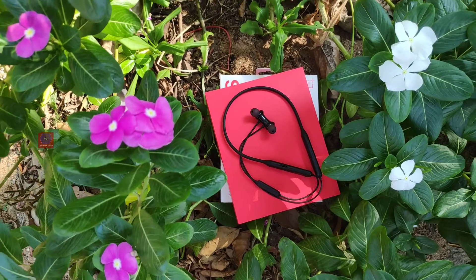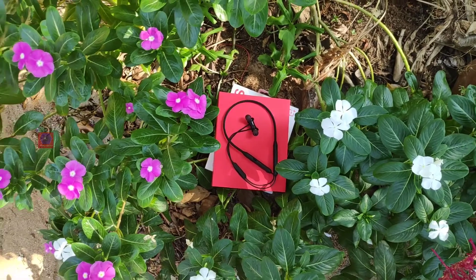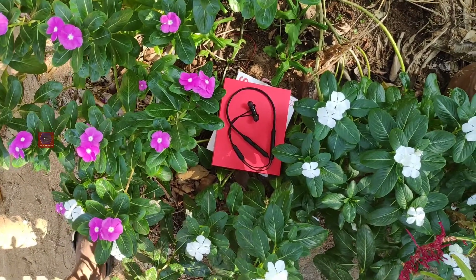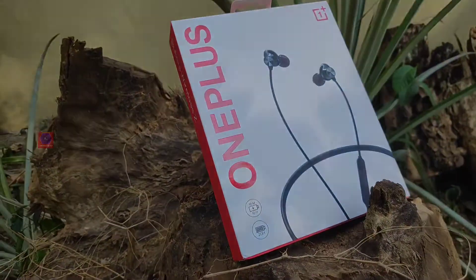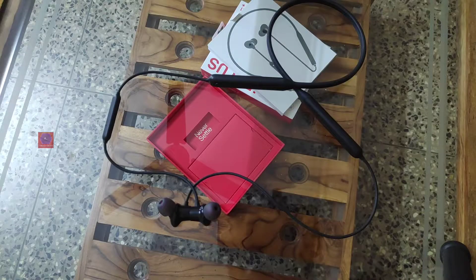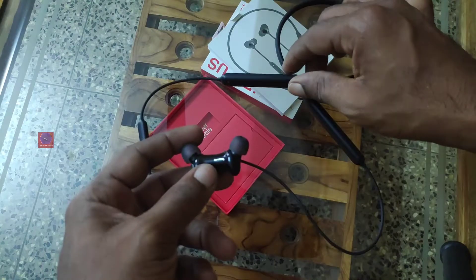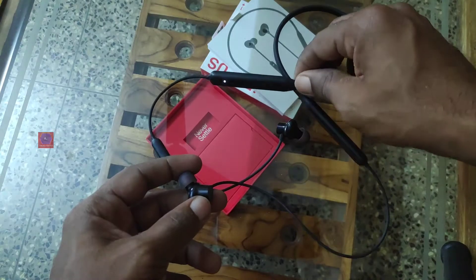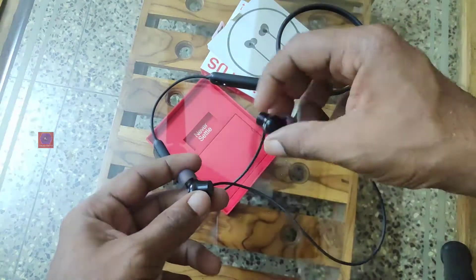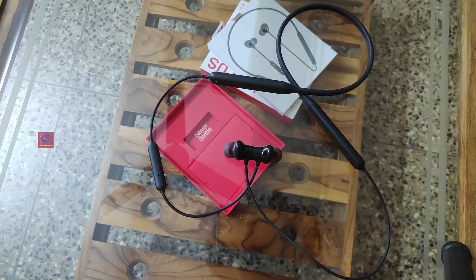The first thing that always concerns me is that these wireless earphones don't have a power button. Instead, you have to clip them together to turn them off and unclip to turn them back on. I've used Bluetooth earphones in the past like the JBL Glide 120, which has a dedicated power button — the Wireless Z doesn't have one. The problem is that whenever I clip the earphones together, they turn off.